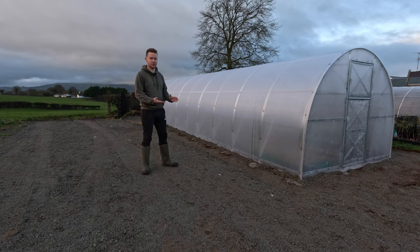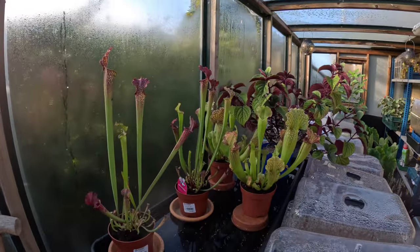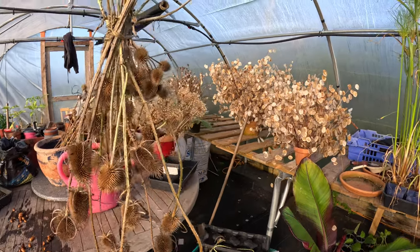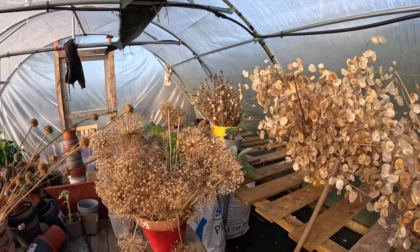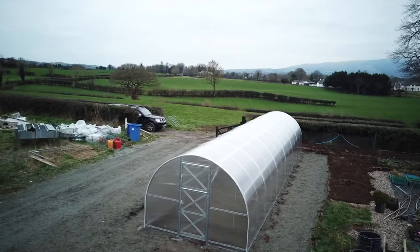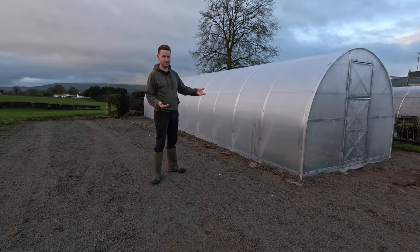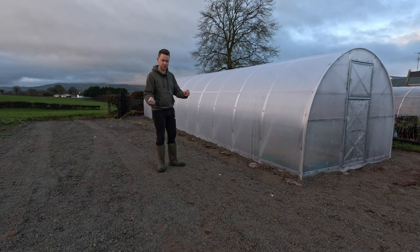Basically this is like a lifetime job. I have a greenhouse already. I have a lean-to greenhouse. I have my original polytunnel and I love my original tunnel. And now we have the polycrub. I'm kind of foresighting that my original polytunnel probably might have a lifespan of another five years or so. We'll see what happens before it needs recovered again.